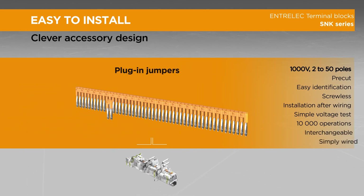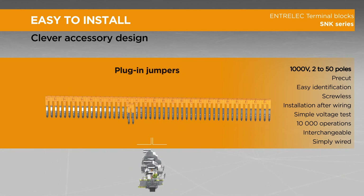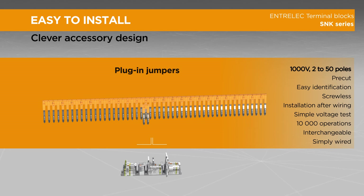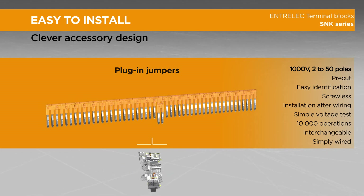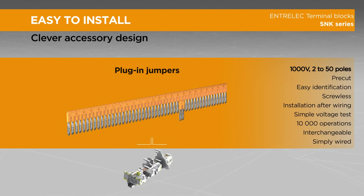The clever design of our accessories streamlines the assembling process. Our plug-in jumpers are rated 1000 volts and don't require any separators when installed. They are available from 2 to 50 poles for reduced inventory.